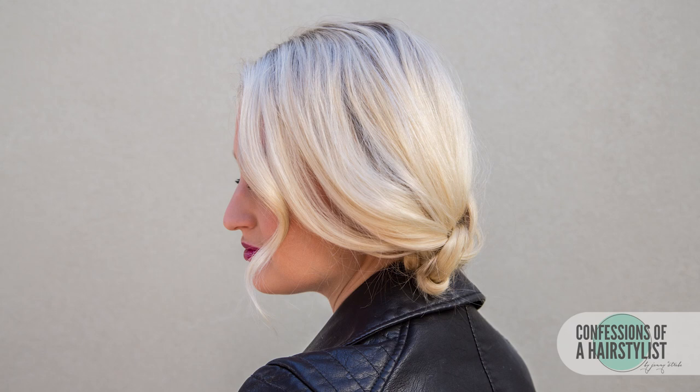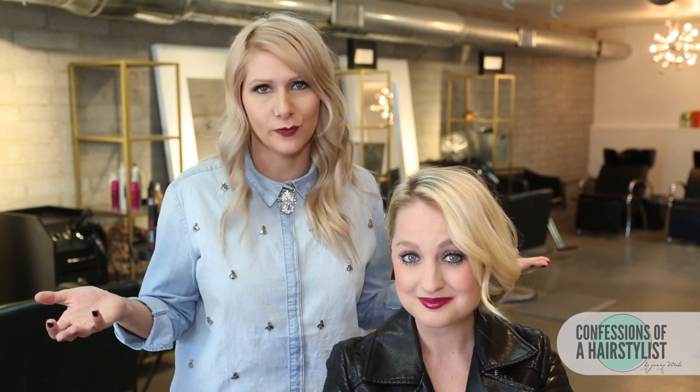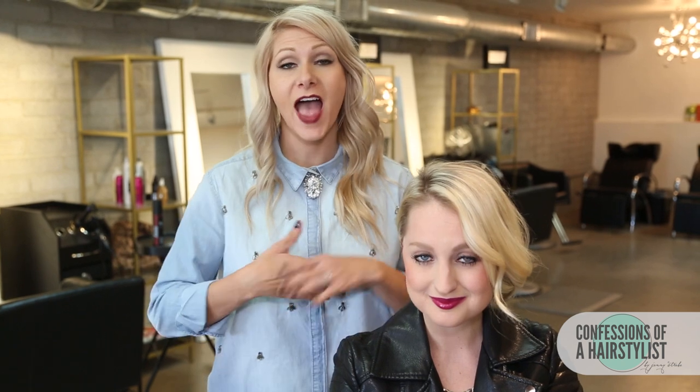So there you ladies have it — a gorgeous knotted hairstyle perfect for the holiday season, and it took literally two minutes. I hope you guys enjoyed my holiday hair series. Please feel free to check me out on Instagram at The Confessions of a Hair Stylist, and subscribe to my channel for weekly hair love. I'll see you soon.